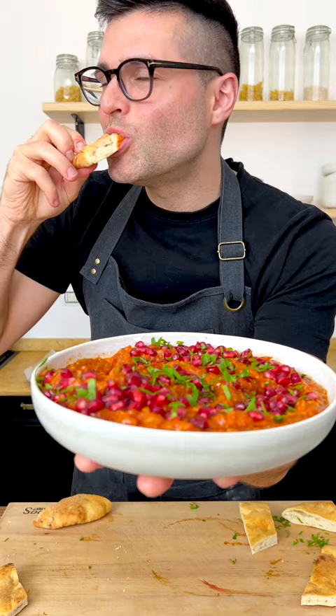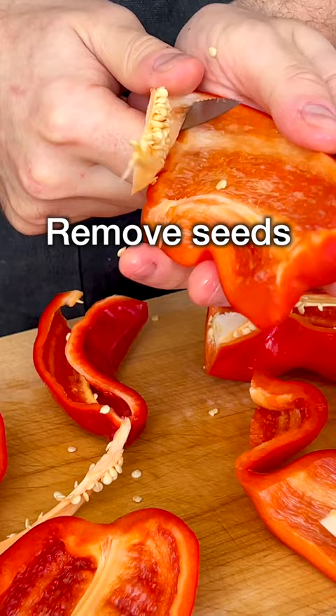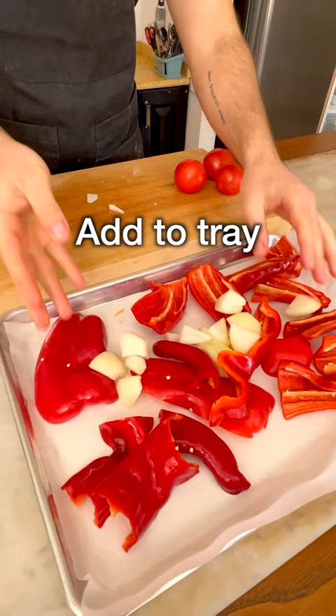Chop the bell peppers into large pieces, remove the seeds, then add them to a baking sheet lined with parchment paper. Chop the onion into large chunks, then add them to the tray, then chop the tomatoes into quarters and add them to the tray. Season with extra virgin olive oil, salt, and black pepper.